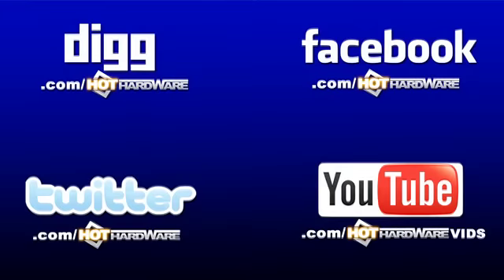Christmas is coming early from Hot Hardware. If you want to know about any of the stories we talked about today, check it out at hothardware.com. You can also find us at facebook.com/hothardware, digg.com/hothardware, twitter.com/hothardware, and youtube.com/hothardwarevids for all your video content. Happy Thanksgiving, everybody — gobble gobble!